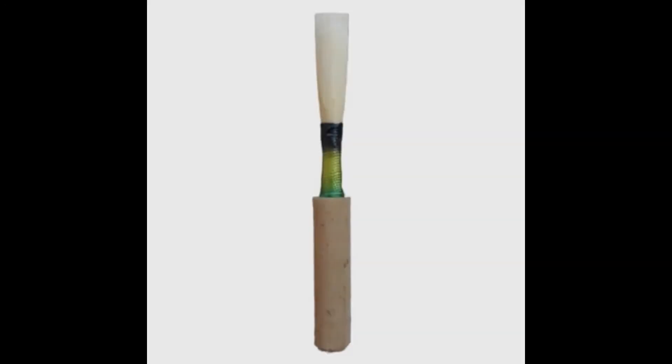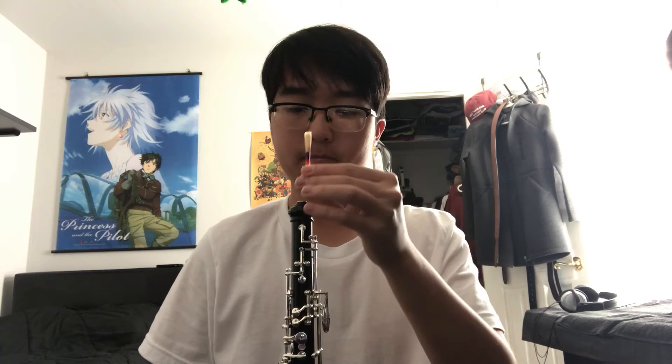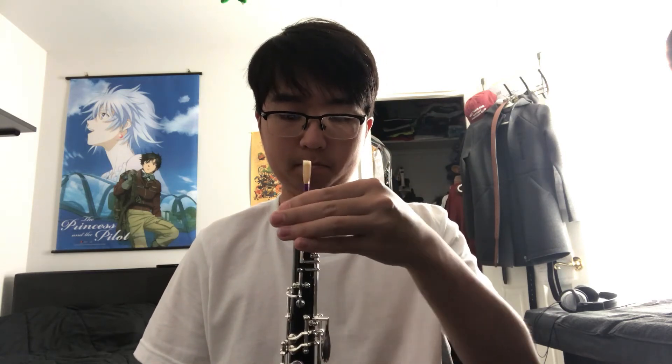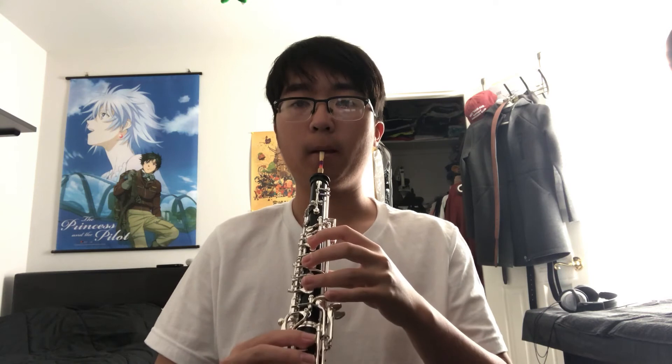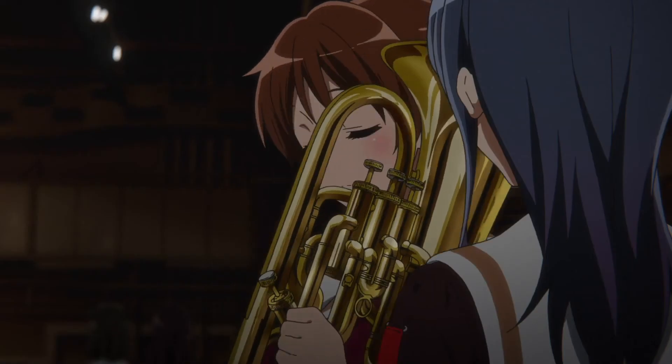Once the double reed is soaked, slide the corked end into the reed well at the top of the upper joint. It should insert practically all the way in and you can adjust its position based on your comfortability, though it should be relatively lined up with the octave keys on the back side of the instrument. With that, the assembly process is complete. On to the embouchure now.